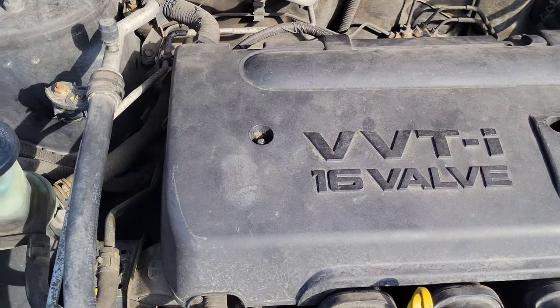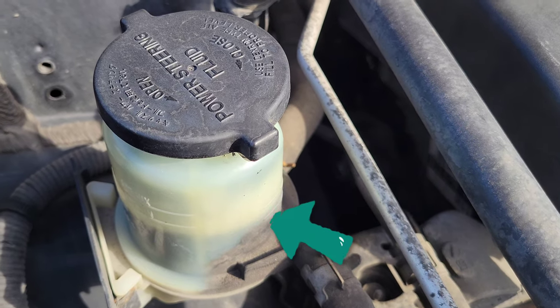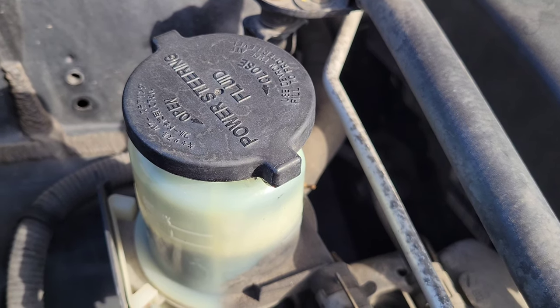Just off to the side of the engine is the power steering fluid reservoir, right here. If you're low on power steering fluid, you may be having issues with your power steering.